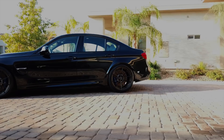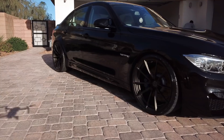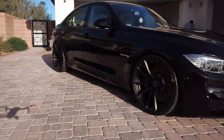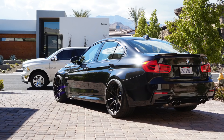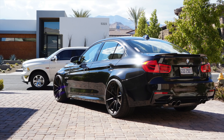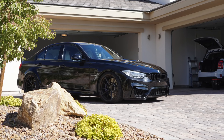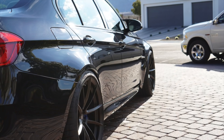Let's take a look at the final product. Again, thanks for watching guys. Hope you enjoyed the drone shots. Make sure you like, comment, and subscribe, and we'll see you next video.